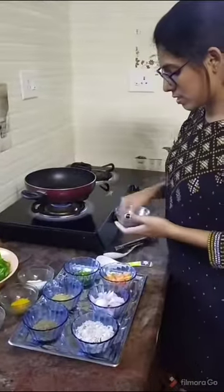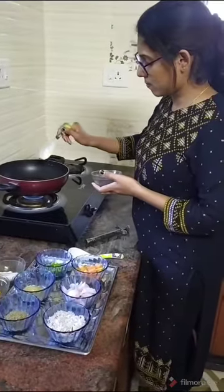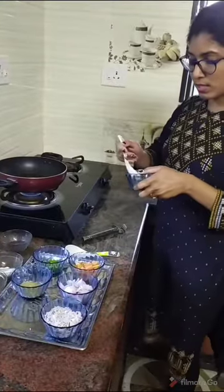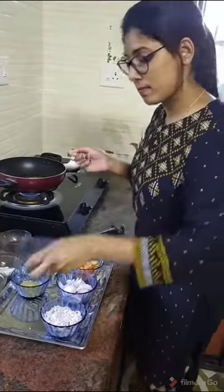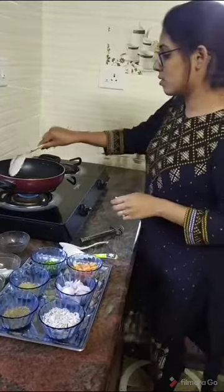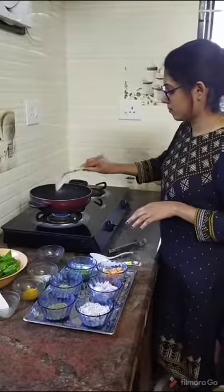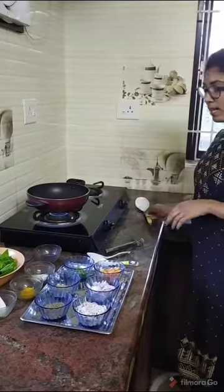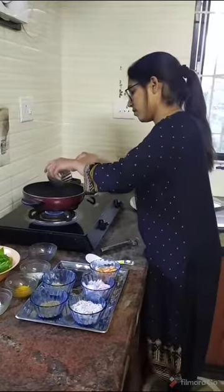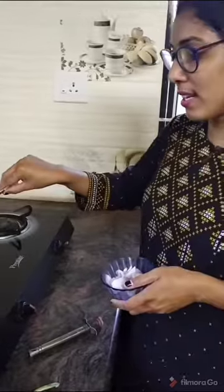We can put the mustard seeds, then half teaspoon of cumin seeds. We should fry it nicely. Then we have to put the green chilli. Wait for it to change colour.